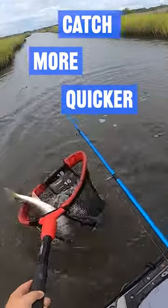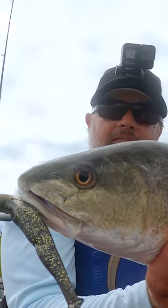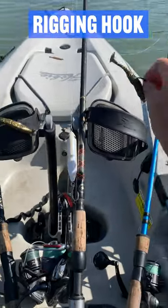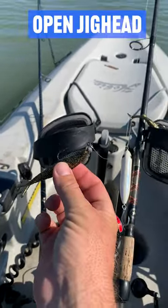Hey everybody, this is Pat from Salt Strong and I'm going to give you the three rod setup that you should be using every time you go inshore fishing. Your first rod should have a topwater lure on it, your next rod should have a rigging hook like this on it, and then your last rod should have a jig head on it like that.